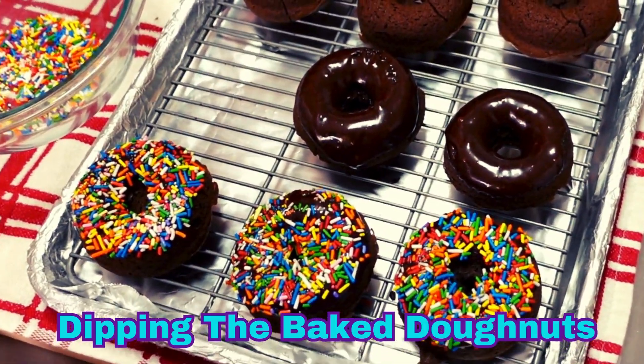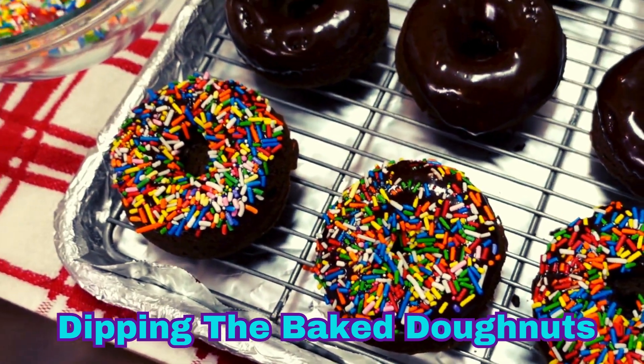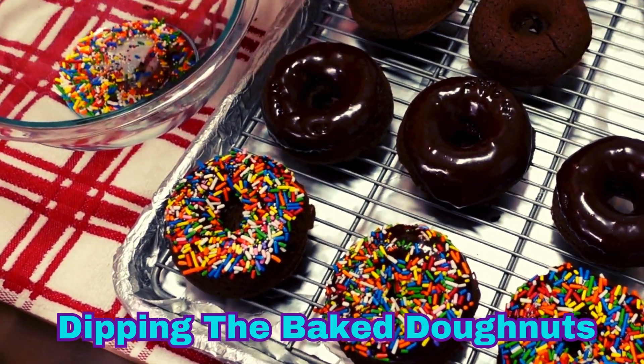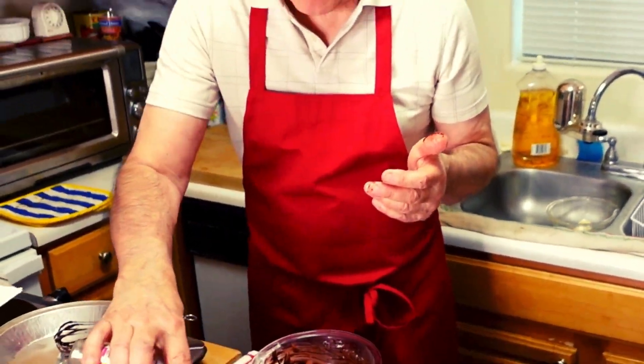That's all there is to this. Don't be afraid, give it a try. Or back in the chocolate and back into the nonpareils. There we go. Nonpareils. And I'm kind of running out of some, I need some more.